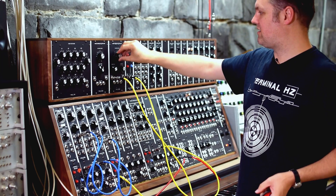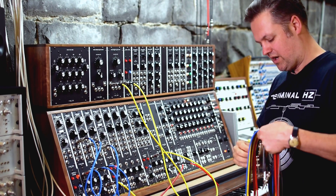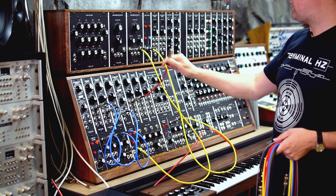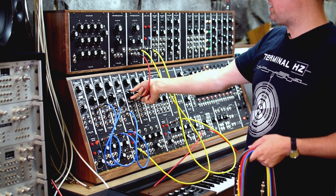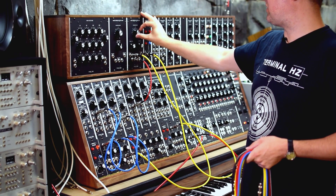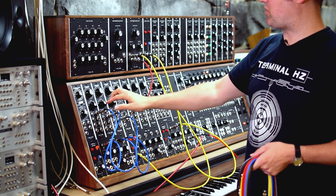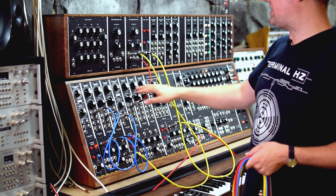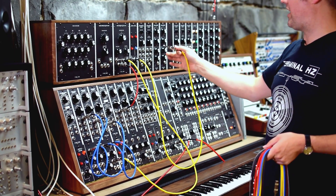If I want the filter to be automatically modulated, I'll use one of the other oscillators to do it. I'm going to use this fourth oscillator as a sine wave and plug it into the control input of the filter. It's running very fast at the moment, so I just need to slow it down. Now we can hear this oscillator controlling the filter. If we want to change the speed, we just change the pitch of the oscillator — so oscillators can work as audible oscillators or as sub-oscillators to modulate things, essentially working as an LFO.